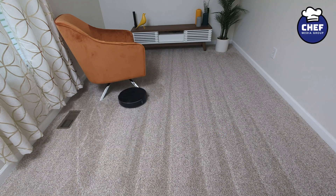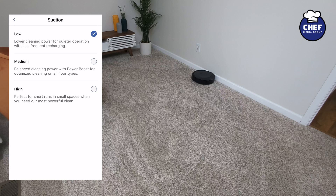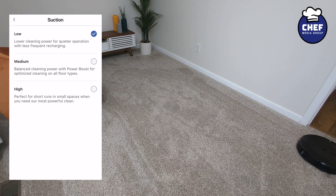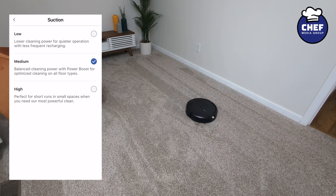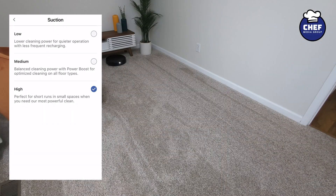First up, we're going to listen in to the low suction setting. Now we have it on medium. Now we have it on high.